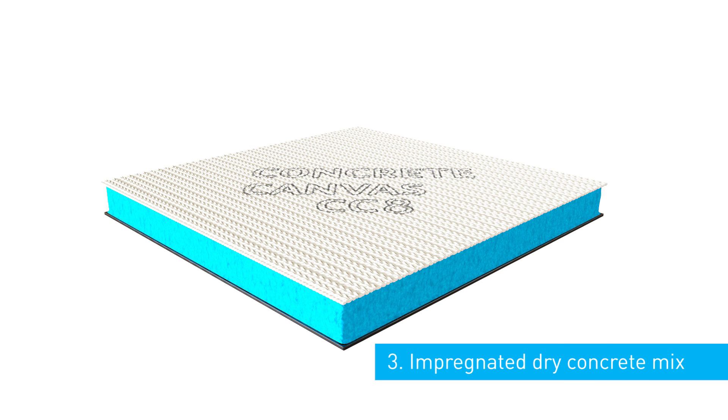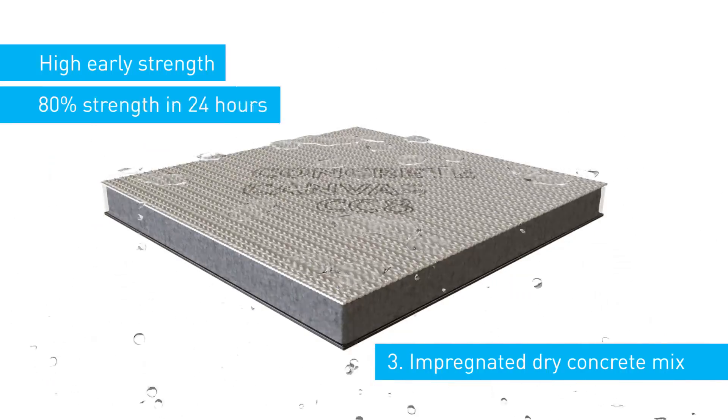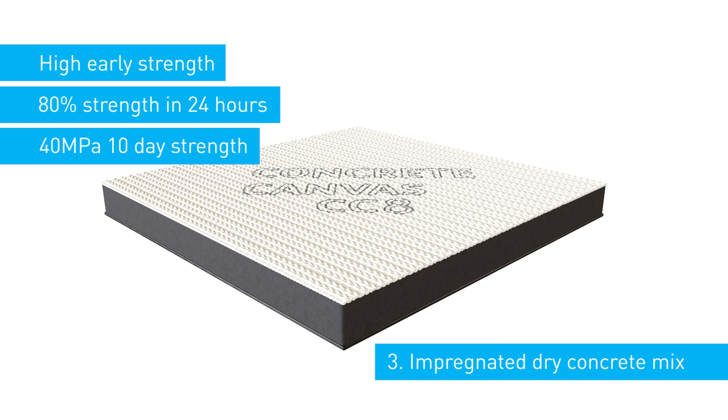An impregnated dry concrete mix with a very high early strength gain. Once wet, the material will harden to 80% strength in 24 hours and has a 10-day compressive strength of 40 MPa.